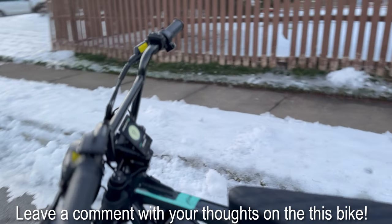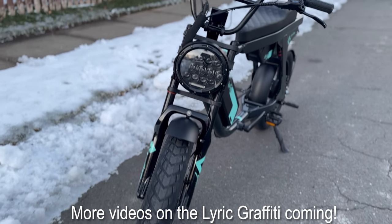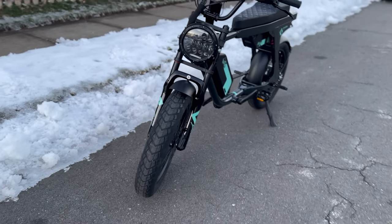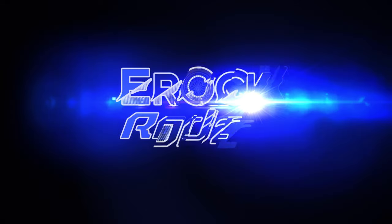Thank you guys for checking out the video. I will definitely be doing more riding on this bike once it gets a little bit warmer, but right now it's just way too cold. Thank you for stopping by and I will catch you on the next ride. Alright guys, ride on. Thank you. Bye.